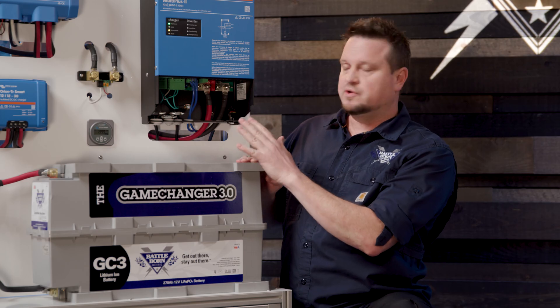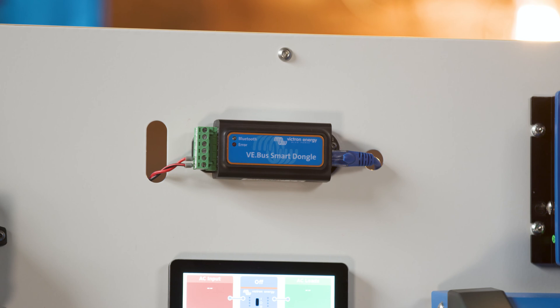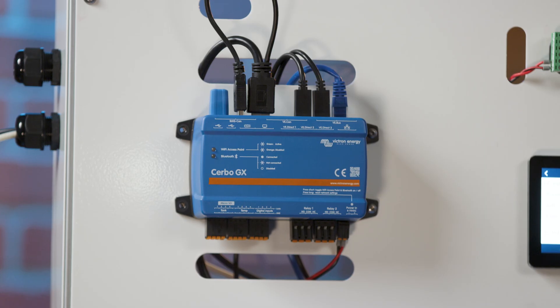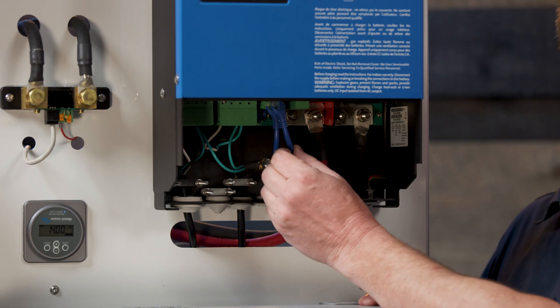There are other things you can hook up to this to get readouts. For example, you have the VE bus smart dongle that's connected and the servo. The way you plug these in is from the bottom ports here with these RJ45 cables.